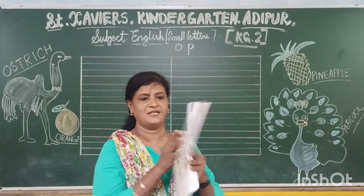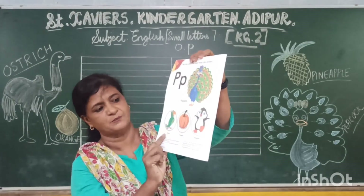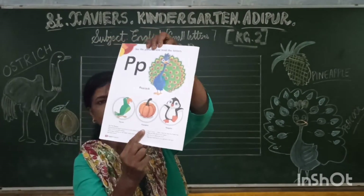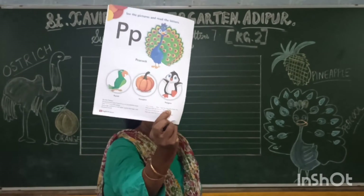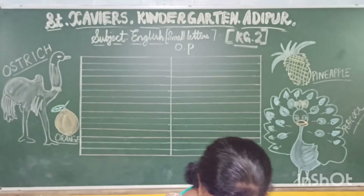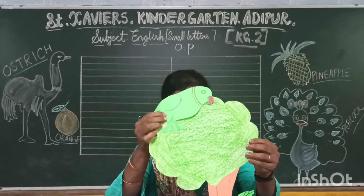And P — P is for Peacock. P is for Parrot. P is for Pumpkin. And P is for Penguin. Penguin is a bird. This is a parrot. Nice look.